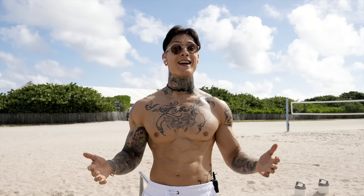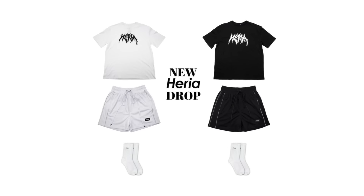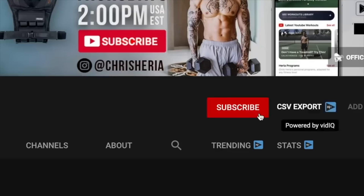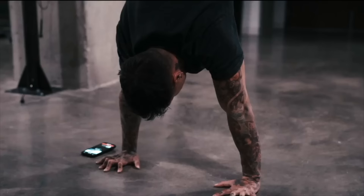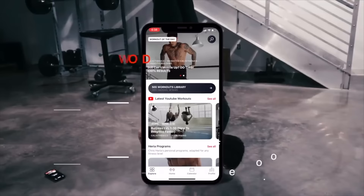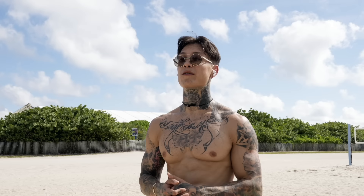Make sure to tag me on Instagram — that's Chris Heria — as well as Thenx, so we can all see your progress and get inspired by your journey, and maybe you'll get featured in the next vlog. Thank you so much for watching. If you enjoyed the video or learned something, please smash that like button. If you comment below within 30 minutes of any video, you always have a chance to win some Heria apparel. Hit the subscribe button with bell notifications on so you never miss a video — I post every single Thursday at 2pm USA Eastern time. Download the Heria Pro app in the App Store or Google Play Store to get full access to all my personal workout programs. Thanks again for watching — till then, mad love and peace out.